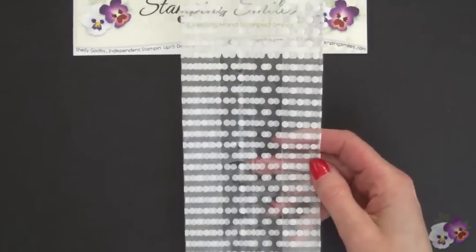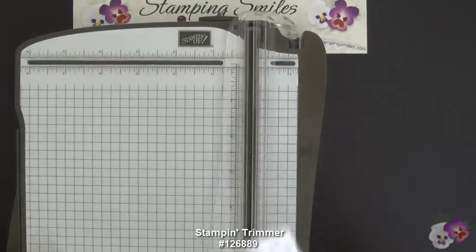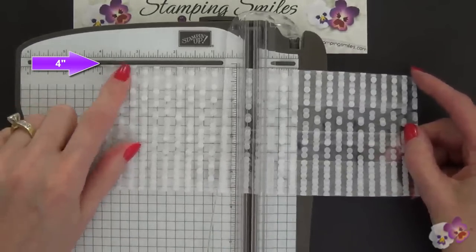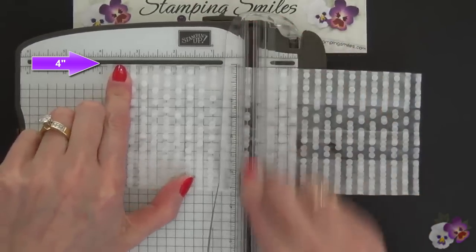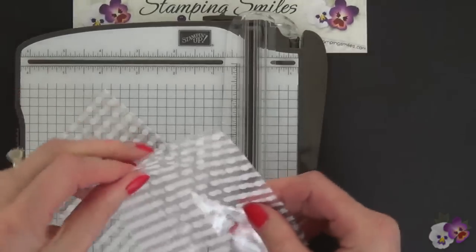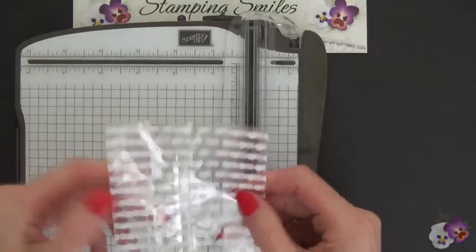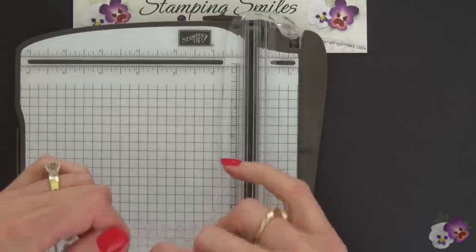To use this for our greeting card, we're going to trim it down. I have my Stampin' Trimmer, and here's the top of my bag. I'm going to put this in at four inches, lock it in place, and watch how the blade cuts right through. On the bottom I have a smaller bag — I can save that for a small project — but for what I'm doing now I want this sleeve and I need to take this apart.